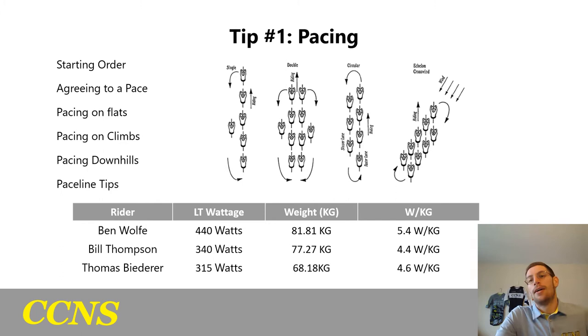Bill Thompson has a watts per kilogram of 4.4 and Tomas has 4.6 — very close, which makes deciding the pacing easy. Mine is 5.4 watts per kilogram. On the flats, we've agreed to pull between 4.7 to 5 watts per kilogram, meaning Bill and Tomas will be pulling at 5 to 7 percent over threshold, and I will be pulling about 7 percent below threshold. Because I'm pulling below threshold, I'll take longer pulls. Going harder would hurt my teammates — they won't be able to recover or come through as fast. Longer is better when you're the strongest rider.